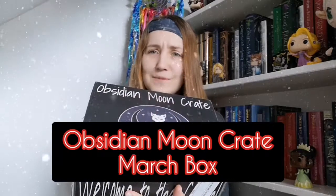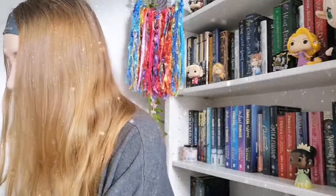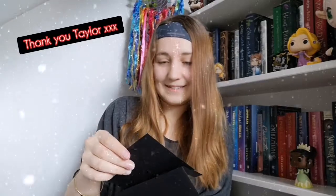I have my Obsidian Moon Crate box here, my March one, and I am absolutely excited to open it. When you open it, 'When the Dark Awakens' — which is our theme for the month. You've got a little letter to begin with. I love working with Taylor, she's awesome and so cool. It's really nice working with someone that you actually consider a friend.